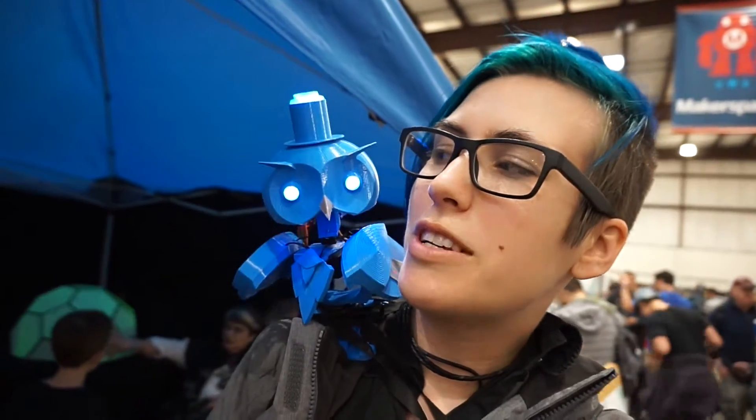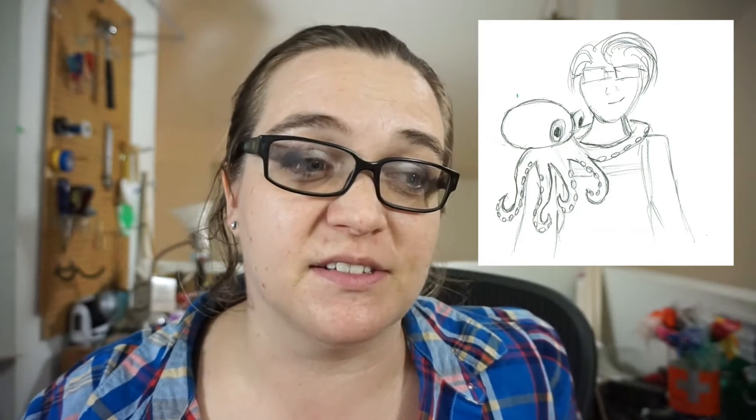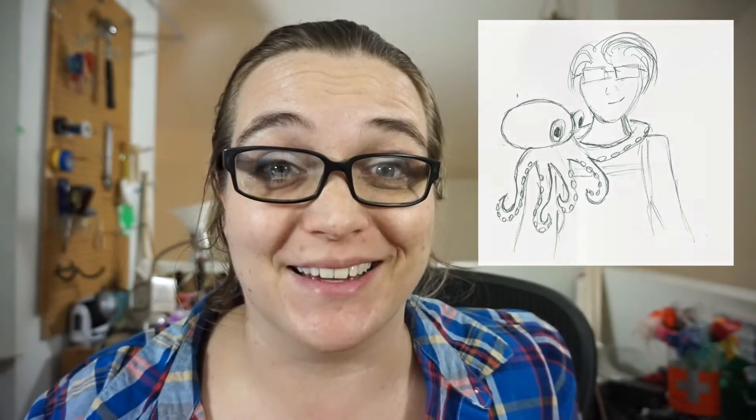As I said in my Maker Faire video, I was inspired by Alex Glow's Owl Archimedes and Odd J's Spider Ossie to make my own wearable robot companion. An octopus feels about right because I generally feel like I'm juggling eight things and I'm way more graceful in water than on land.